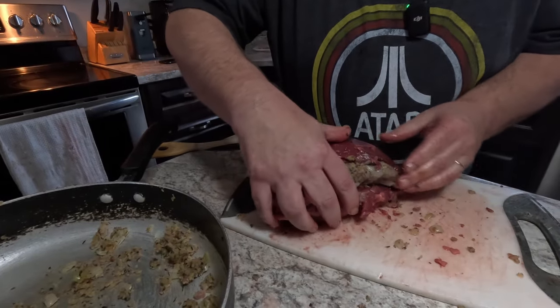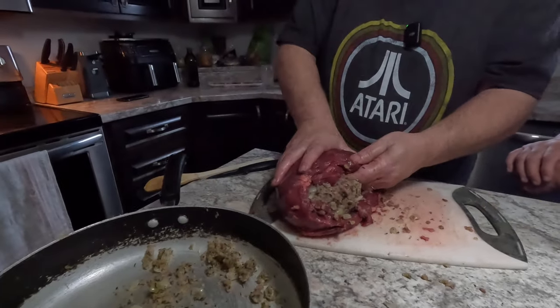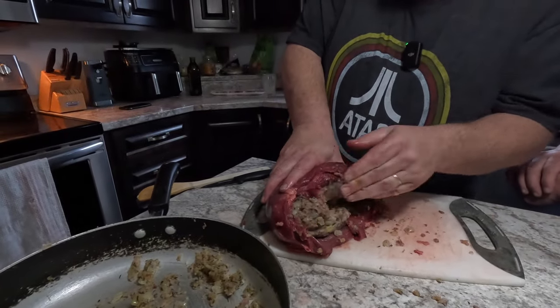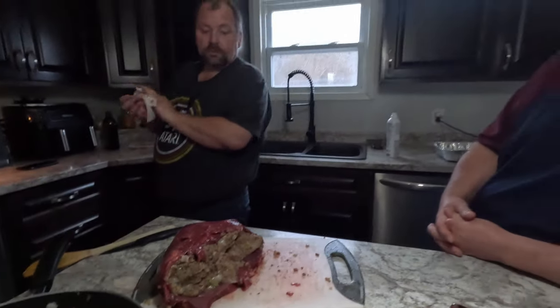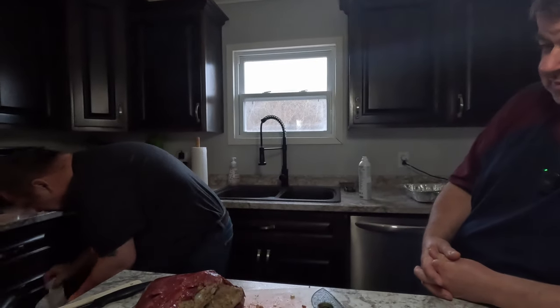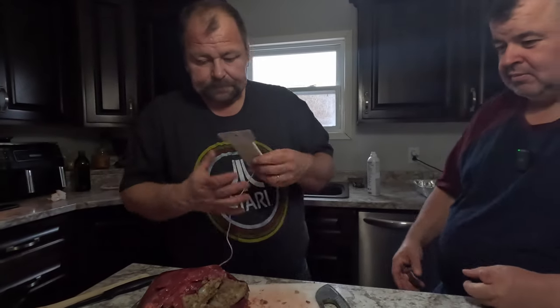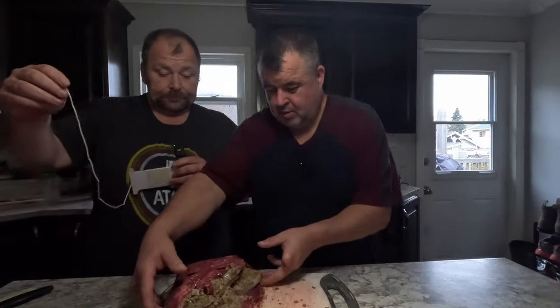Now we're going to skewer it together so the stuffing stays in and doesn't dry out. Some kind of netting or knitting twine would be good too. We're closing up the opening with butcher's string.